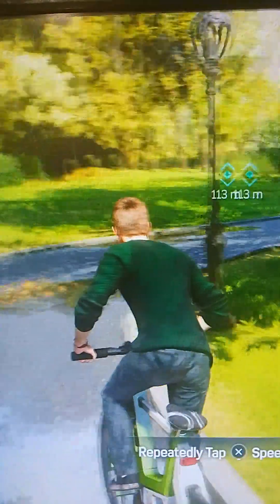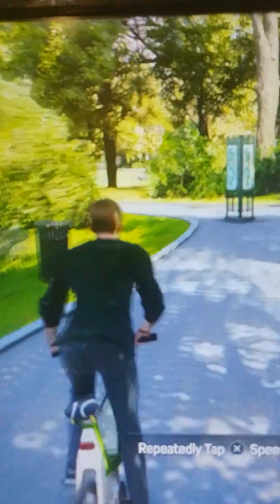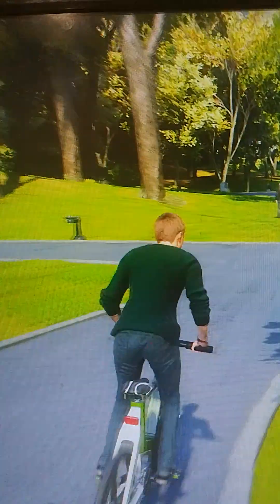Maybe we can bring that tradition back. Whoa, that's not right. I don't think this bike was supposed to provide its own fireworks — this isn't safe. At this rate the battery will overheat and explode. I've got to hurry and get to the bike station where it can charge safely.